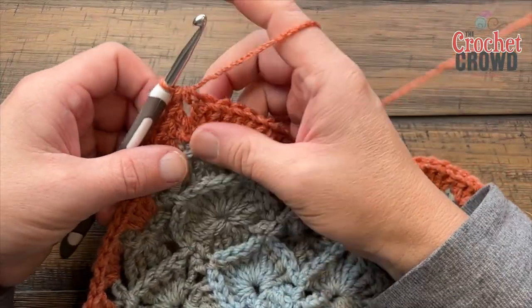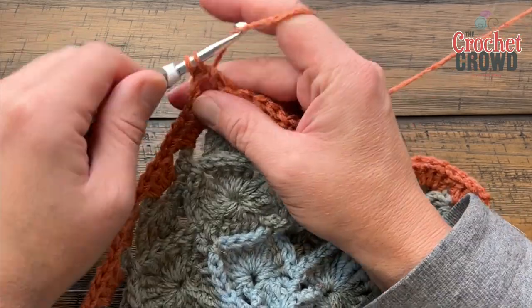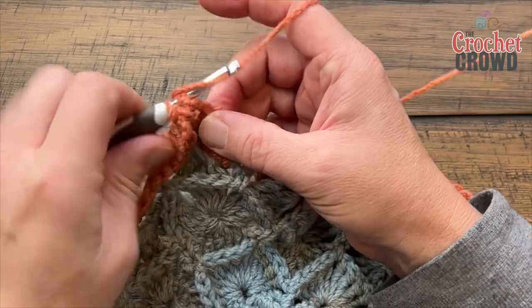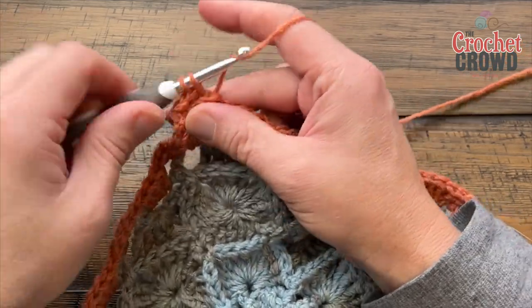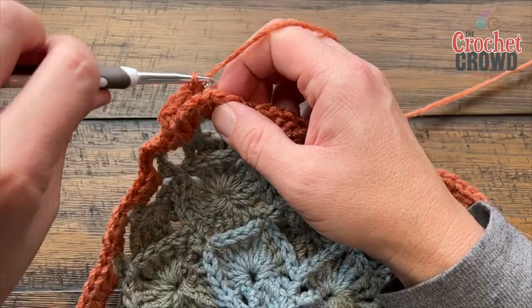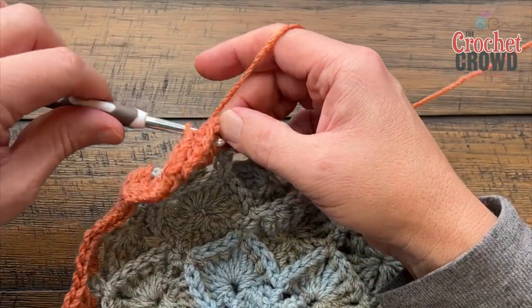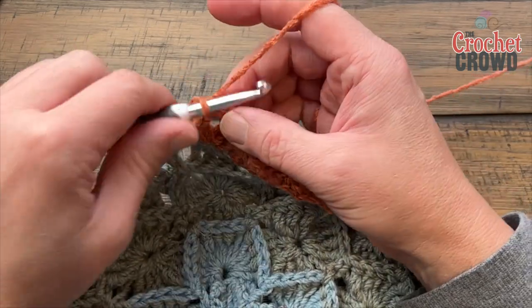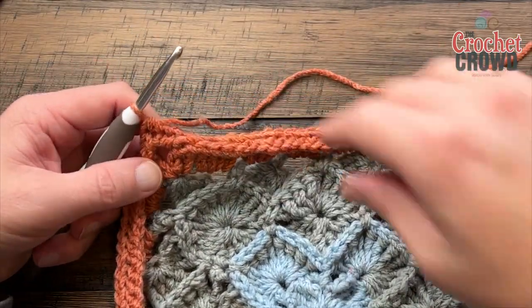Round seven: the corners will be one single crochet, chain two, one single crochet. Chain one and single crochet in, finishing that corner on the way around. In each stitch you're going to apply a single crochet in the back post only — this provides a ring of texture. The corners are one single crochet, chain two, one single crochet. This single-crochet round will evenly space out the double crochets resting in the spaces. Coming around on round seven, finish the corner with a single crochet and then a half-double-crochet join to the first single crochet.